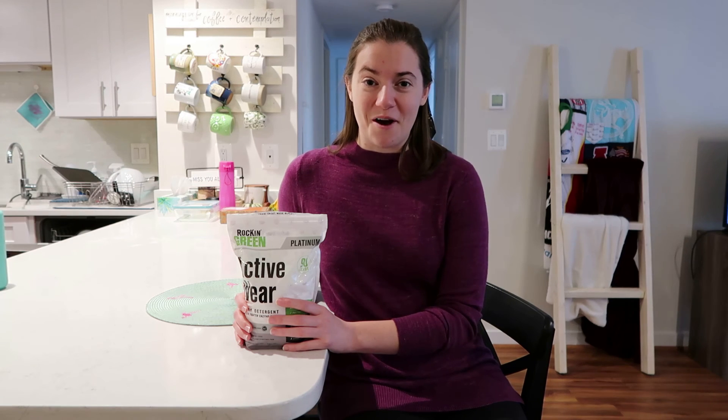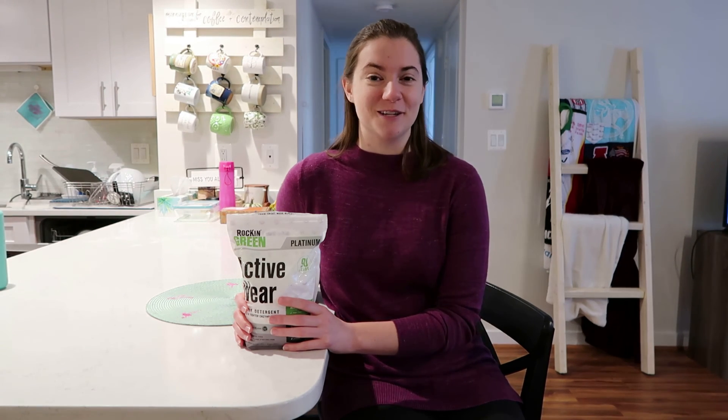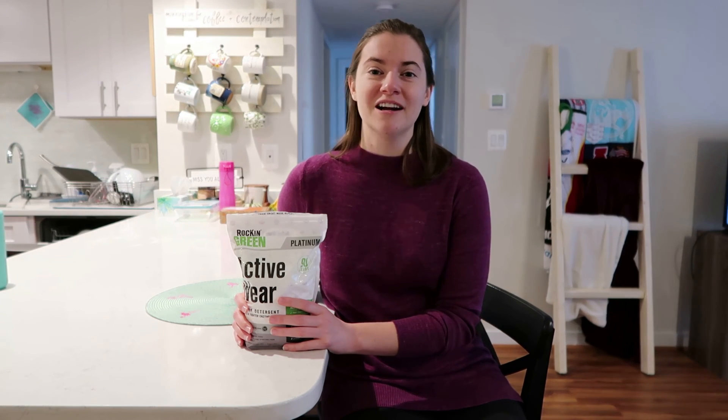Thanks for coming along with me on that journey today of laundry stripping. That was pretty gross — it was alarming to see the color of the water after soaking some of my activewear for an hour. I knew that some extra dirt was probably hiding in there, and sweat and grime, but to see it shown in the water afterward was crazy.